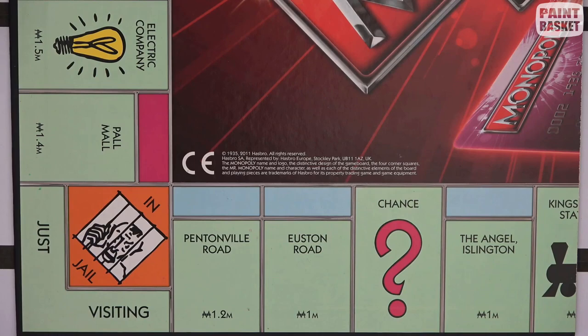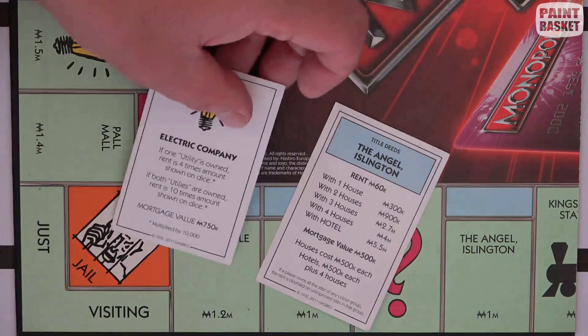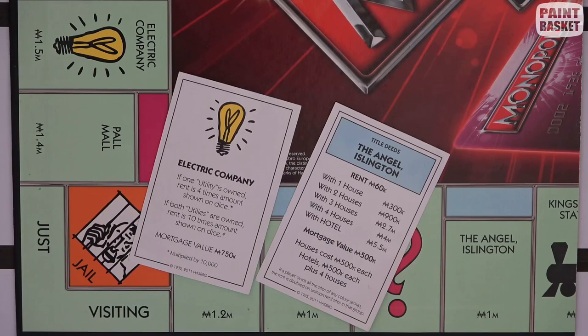Monopoly boards are usually custom for each country so that you have more locally known properties and recognizable names. I quite like the little icons they use — the electric, the stations, the free parking — but those are probably copyright, so we'd have to make our own little icon.